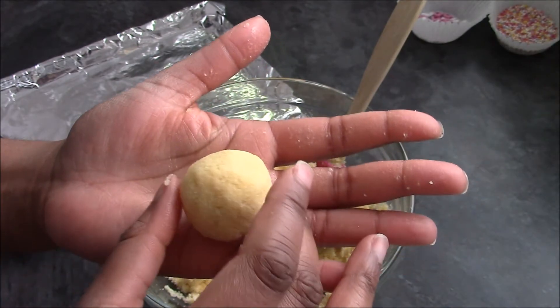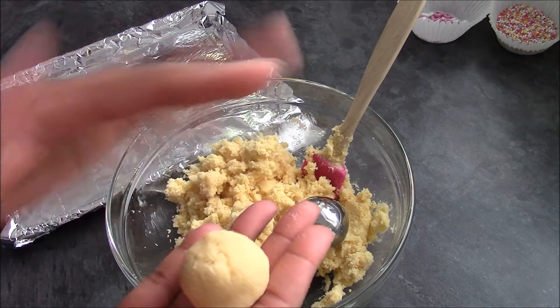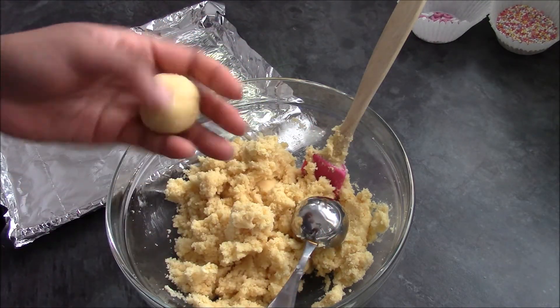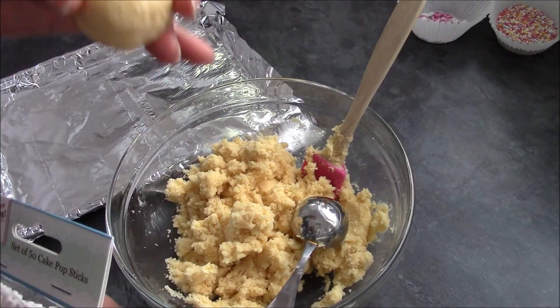Push the mixture around in your hands until it forms a ball — you want it to be as ball-shaped as possible. Sometimes it helps to put them in the fridge, and once they've gone quite cold you can re-roll them. Then you put a stick in with the chocolate.